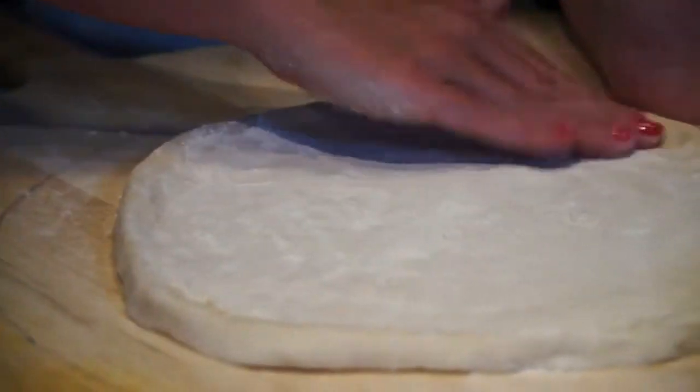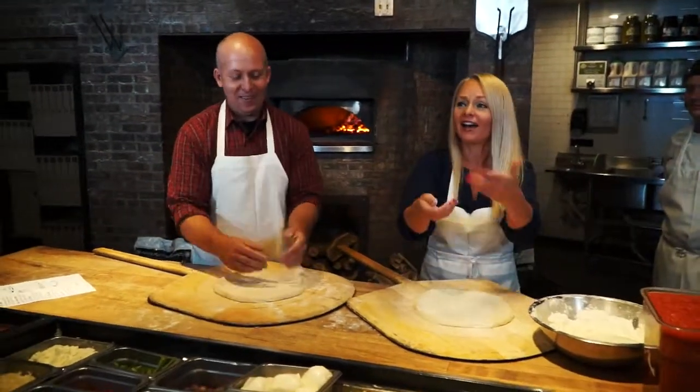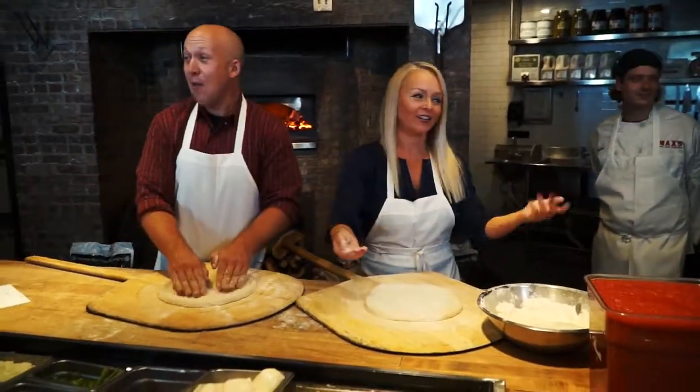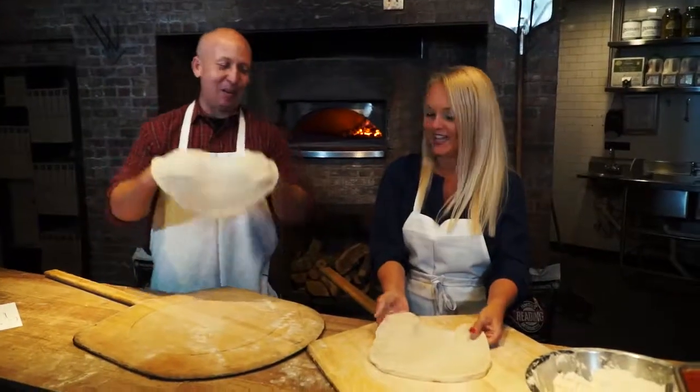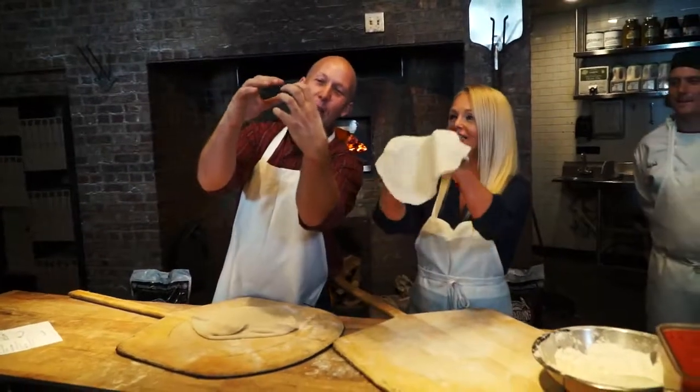Now, the part you've been waiting for. What do we sing? When the moon hits your eye like a big pizza pie — that's amore. Thank you very much. Everybody sing! No, not my terrible singing — my terrible tossing. Oh, this looks advanced. This is not that bad.